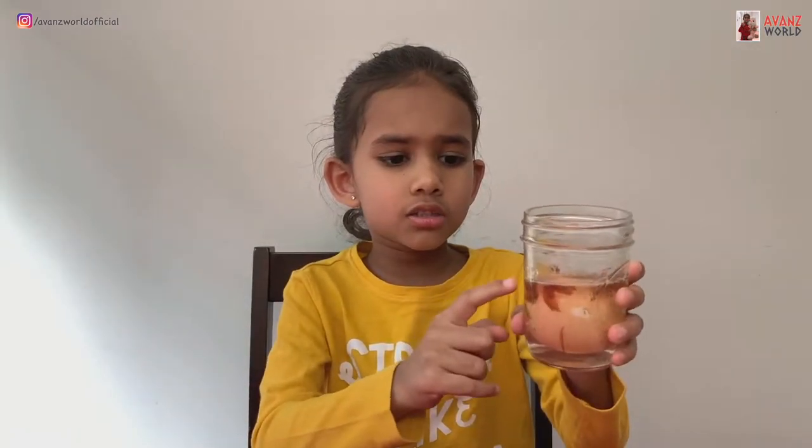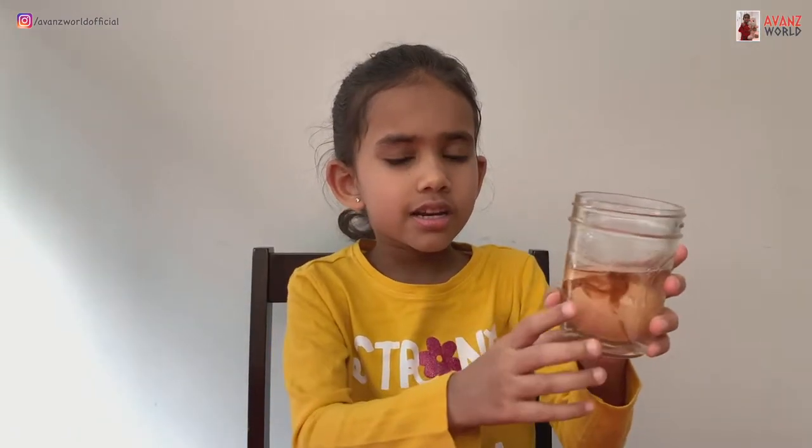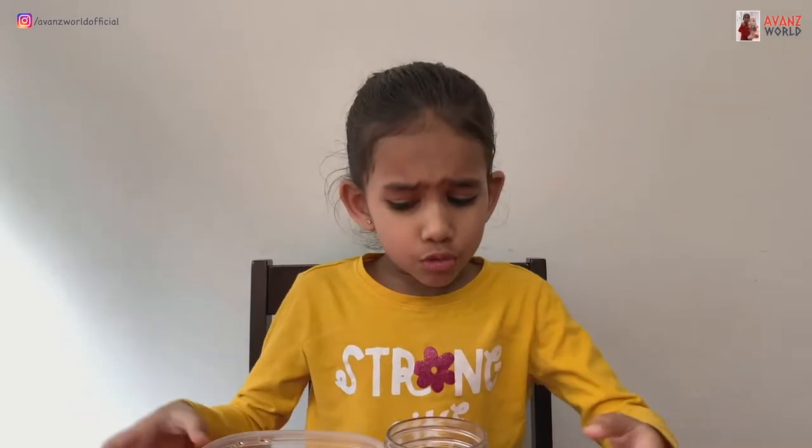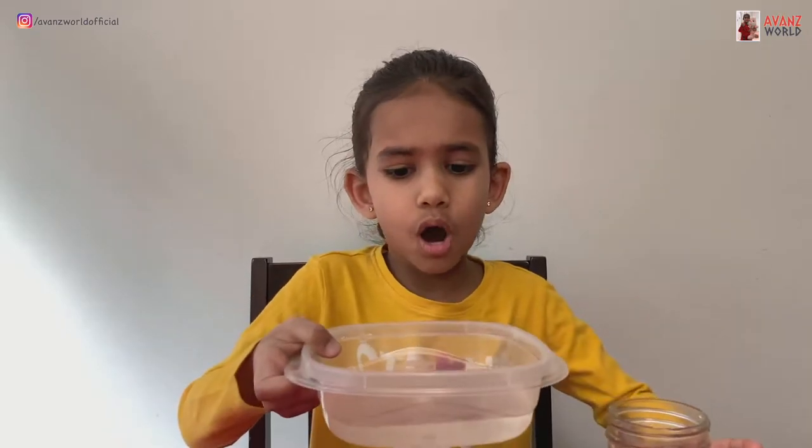The shell is gone, see? Now we're going to test it out if it bounces. So I'm going to wash all of the shell off with water.